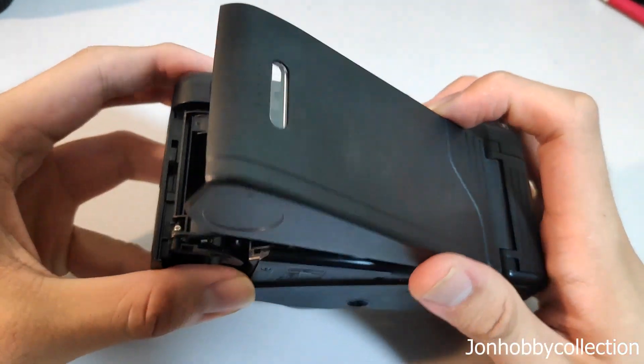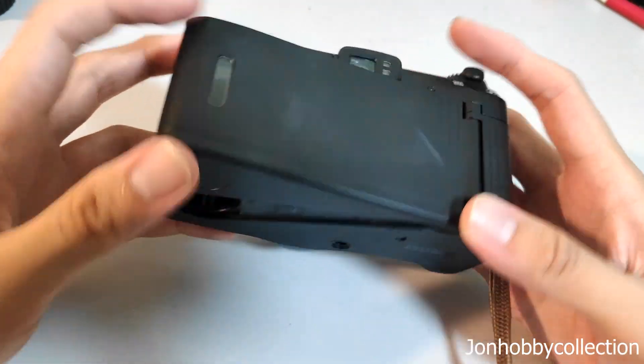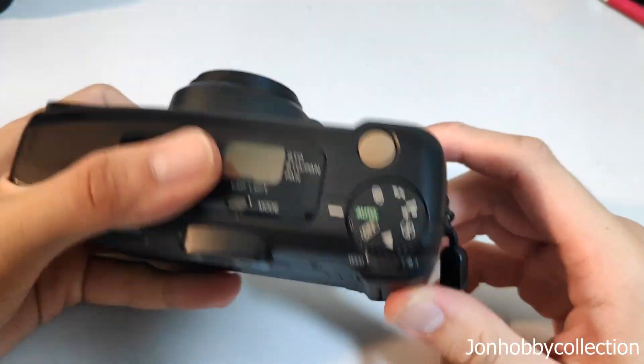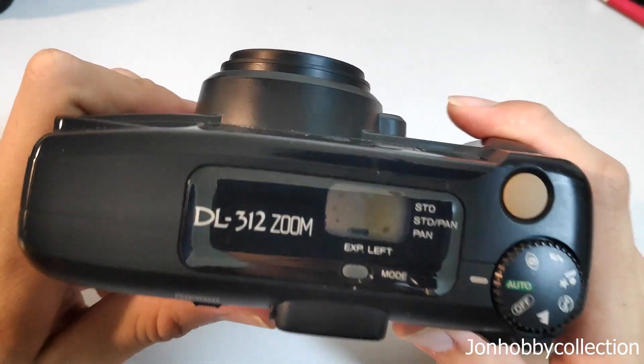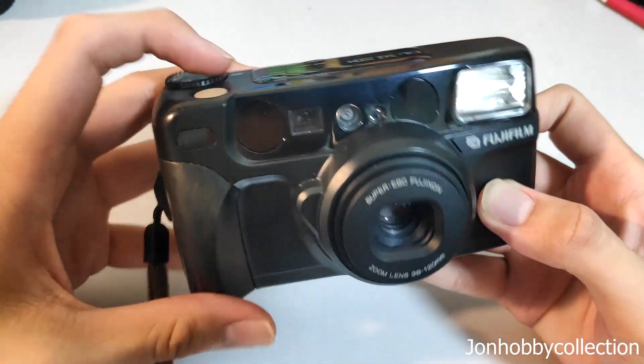This camera does have auto rewind. Watch — once I close it, you'll hear the motor sound as it tries to pull up the film. But try not to do this for too long with no film inside, as you could spoil the camera. Other than that, this is actually a very good camera.